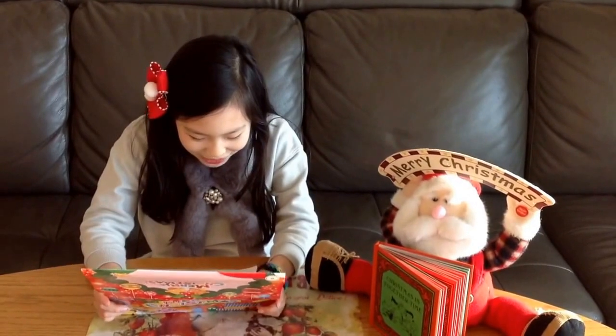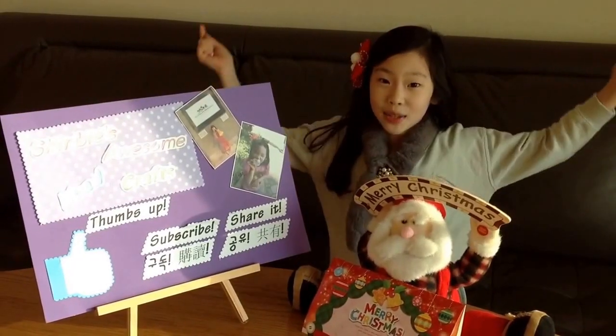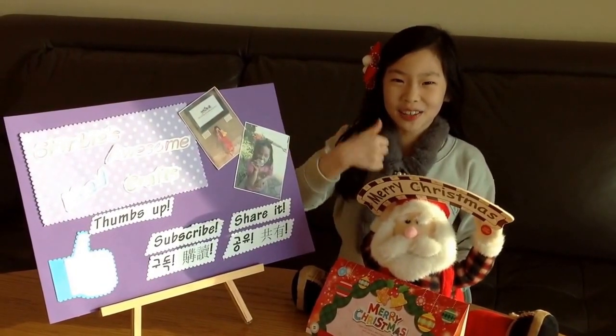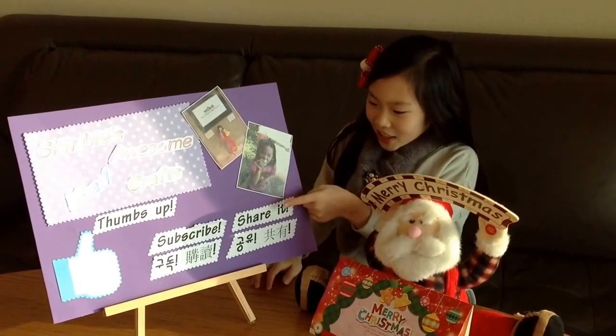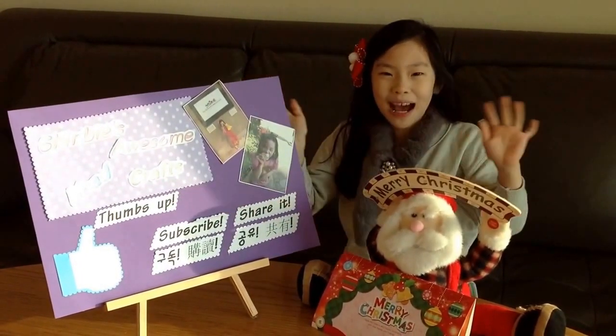And Merry Christmas! I love you so much! I'll be back next Wednesday! If you like this video, please share it, subscribe, and thumbs up! Bye bye!